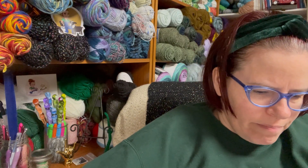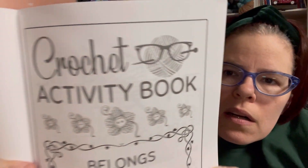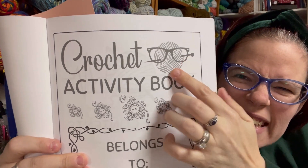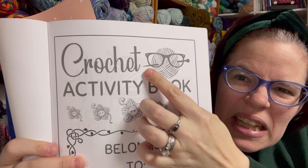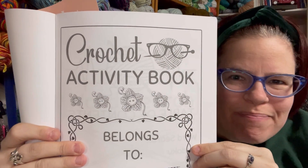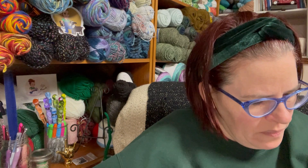Opening this up — cute, except there's a big problem on this page. It's a crochet activity book — what is that? That looks like one knitting needle! You could have at least put a crochet hook there. Okay, this other page does have a crochet hook in it.